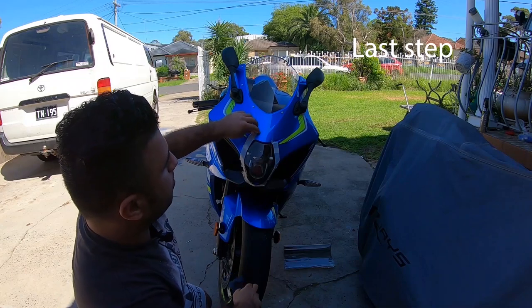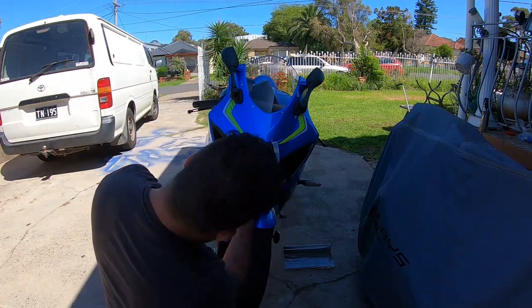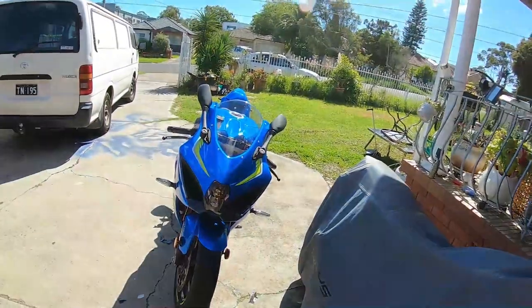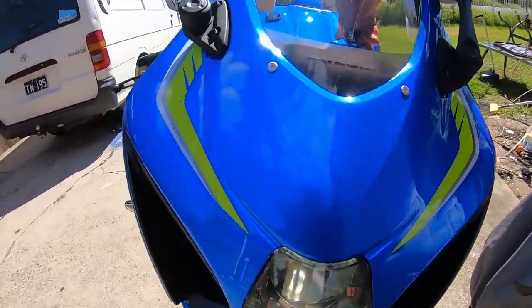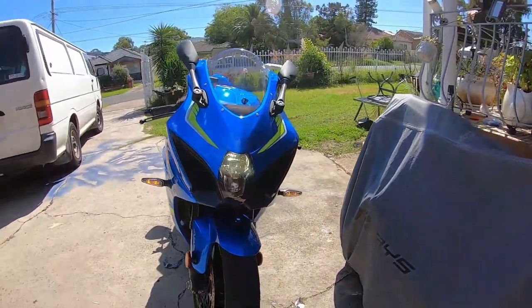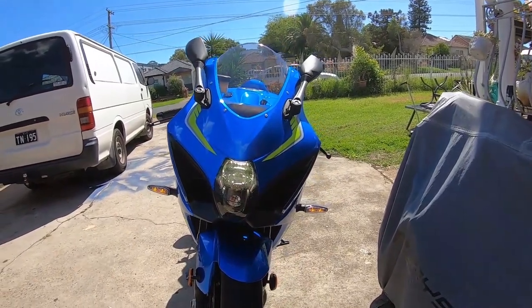Next step is to pull the masking tape off. Let's see how the headlight looks in the sun — let me adjust my camera angle and show you guys. Let me turn on the headlight and see how bright this is compared to stock. That actually looks nice. Please smash the subscribe button and hit the notification bell for upcoming videos. Thanks, guys.